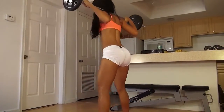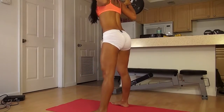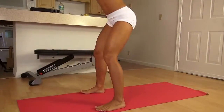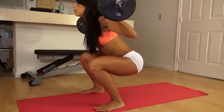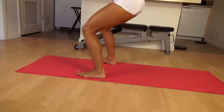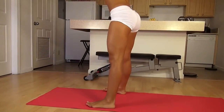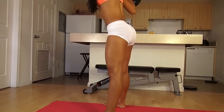Drop it low, squeeze that butt. Really feel your butt working, especially because this weight is adding a bit of a challenge. Remember to focus — we're going to be using your butt to get yourself up so you can build your muscle there. Remember your weight should be on your heels; you shouldn't let your knees past your toes so you don't injure yourself. I really feel my butt working every single time I go up and I'm squeezing.